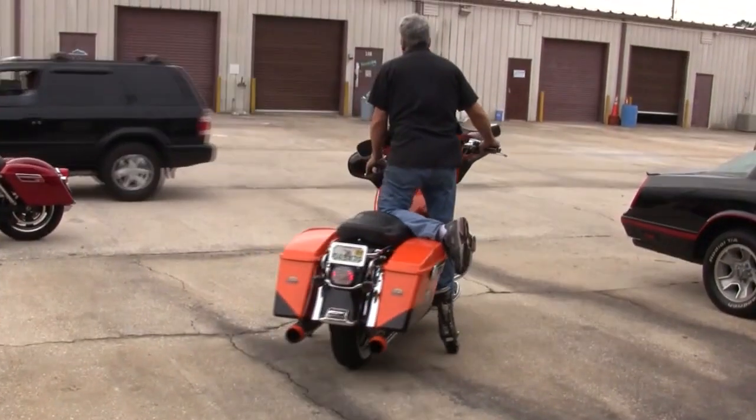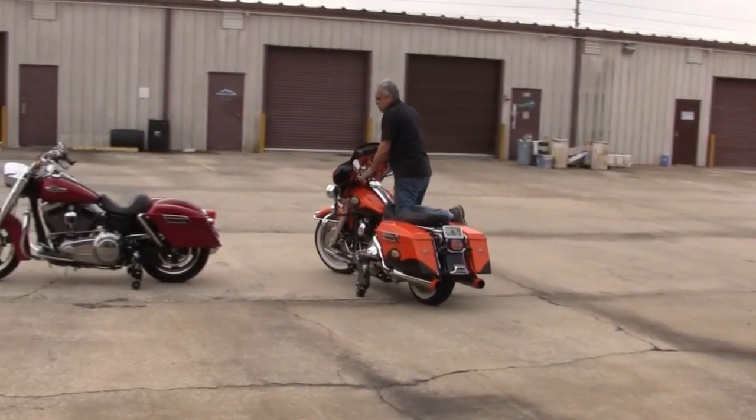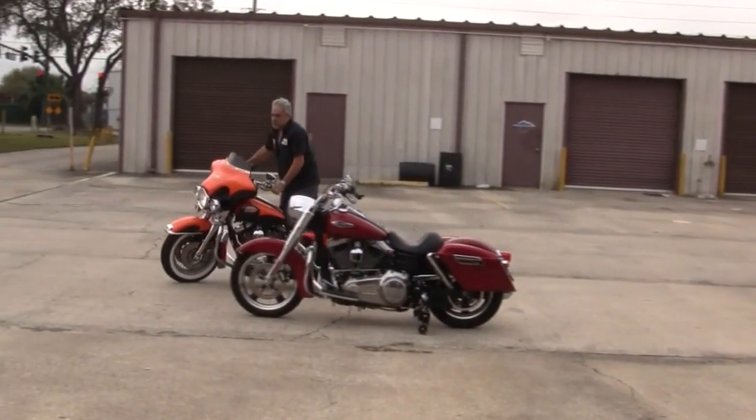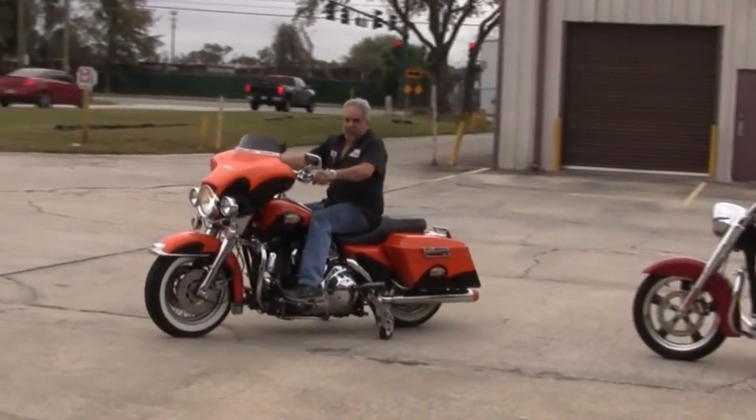Two up, in a parking lot, backing up, slow speed maneuvering — if you're having trouble maintaining your bike under these circumstances, the LegUp Gen 2 might just be the right answer for you.